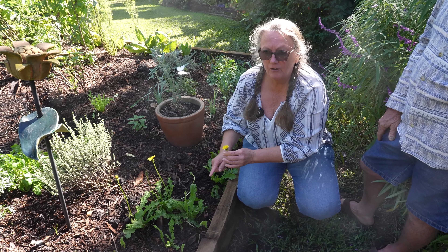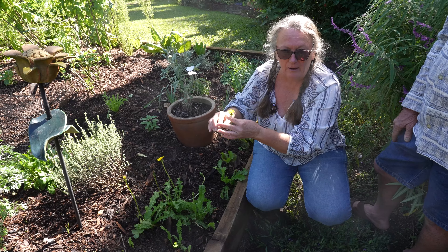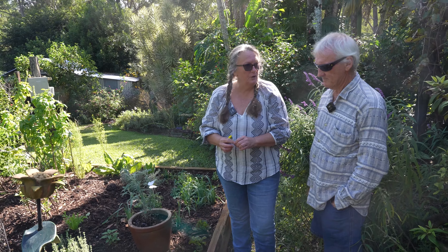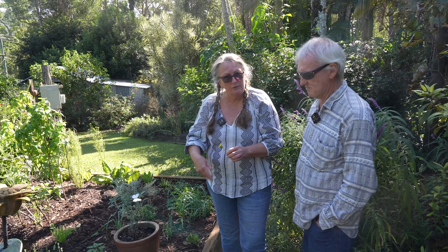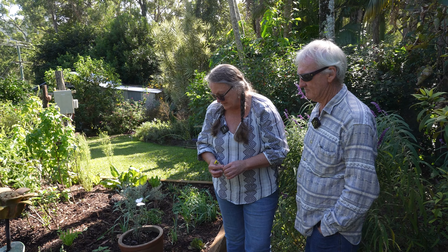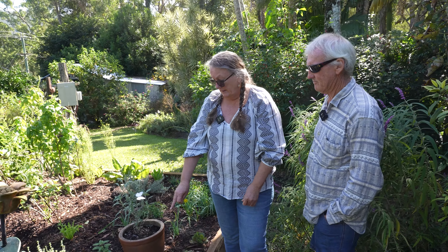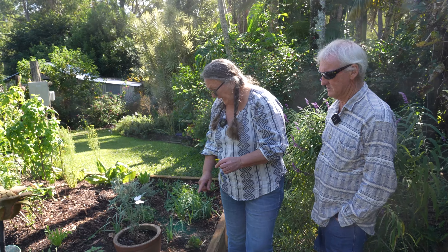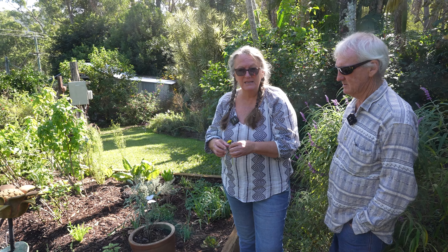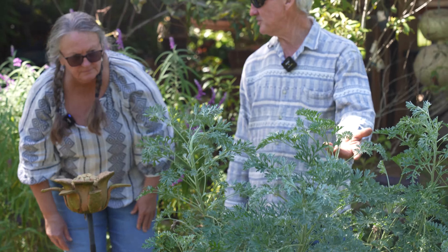There's another weed called cat's ear which people often confuse with dandelion. The leaves of cat's ear are more rounded and scalloped with little hairs on them. The flowers are on branched stems — you get a stem that branches out with more than one flower — and the stems aren't hollow. Cat's ear is also a great herb, good for kidney function, a good diuretic and high in potassium. Great to include in your salads; the roots are also used for liver health.